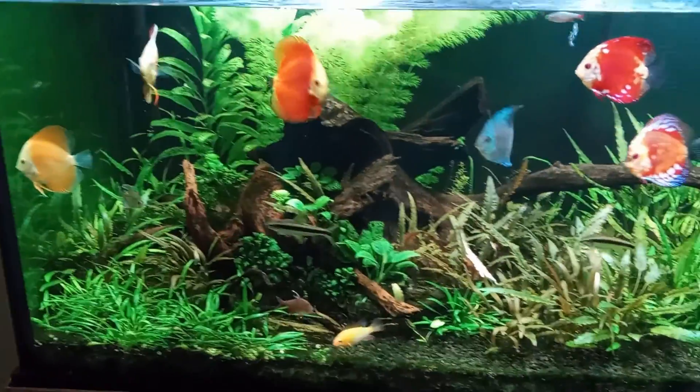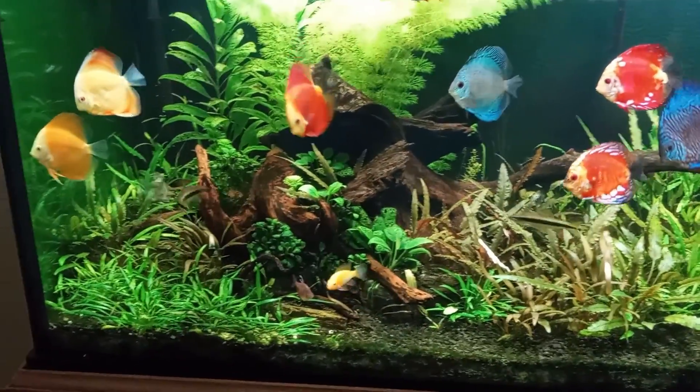Hello everyone. Just wanted to give a quick update on the 180 gallon. I did buy a few more discus.